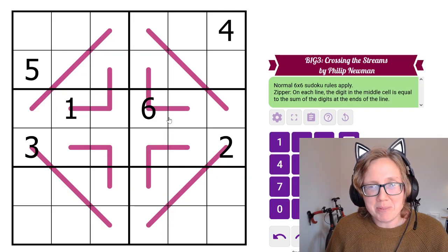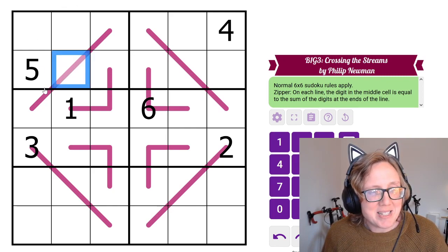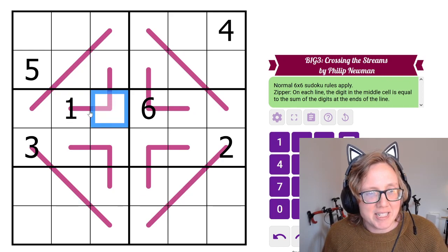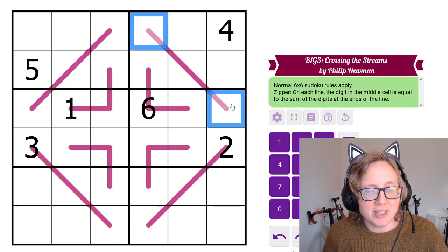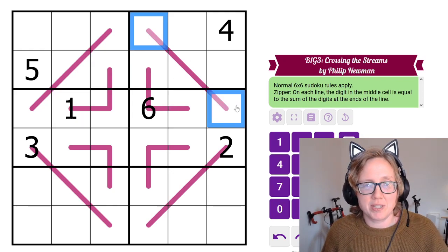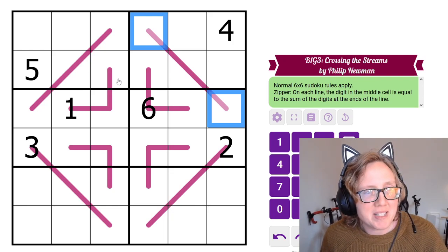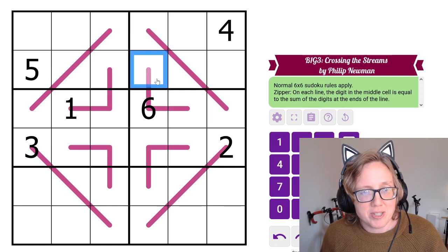Next we have Zipper Lines 6x6. The digit in the middle of each line — and each line has odd length — is the sum of each pair of digits along the line that's an equal distance from the middle. Because all lines are length 3, this means the middle digit is simply the sum of the other two digits. For instance, the sum of these two cells is 6.